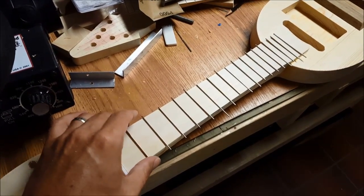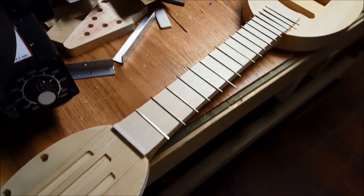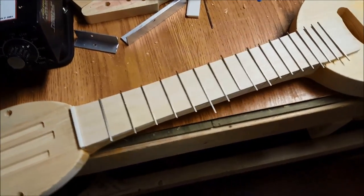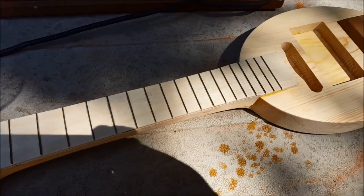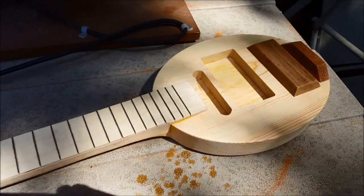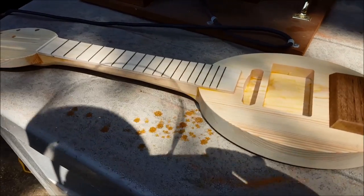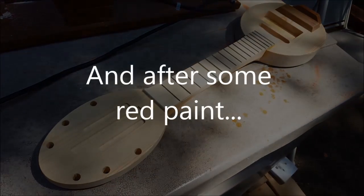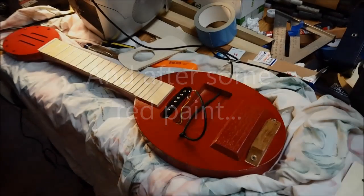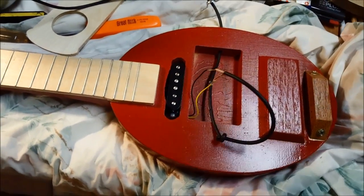I went with really thin frets. This is a very lightweight guitar. We have our frets on and all trimmed up. We're going real old-school here — just the pickup, straight out to the amp.